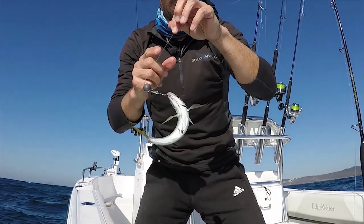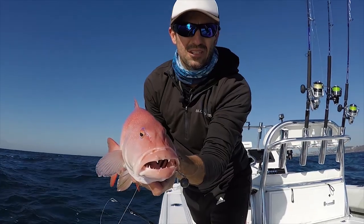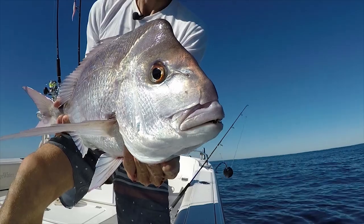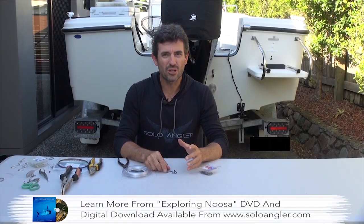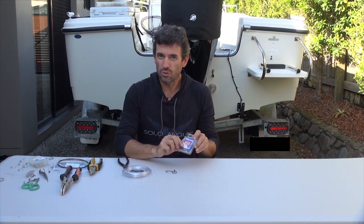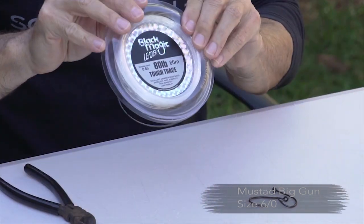Today I'm going to talk about the Snood rig. It's strong, it's versatile, and I can use it with live baits or dead baits, which makes it an extremely flexible rig to use. A rig I use a lot for live bait fishing and also dead baits is the Snood rig — it's a two-hook rig made with Mustard Big Gun Sixo hooks and 80 pound leader.